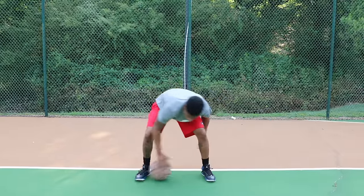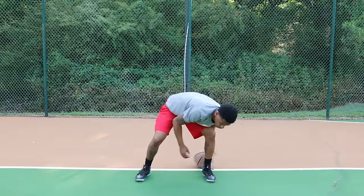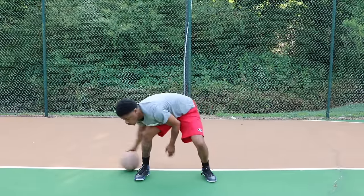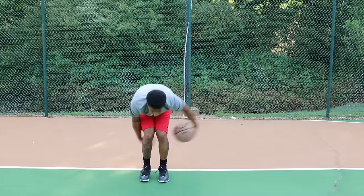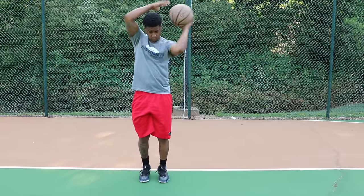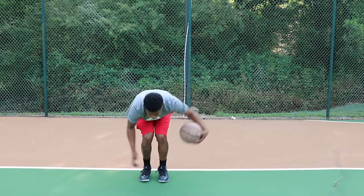Put the ball on the ground and do figure eights rolling the ball on the ground using your fingertips — not your palms — so you can get through there quickly. Make sure you reverse it; always go the opposite way. From there, go to ball wraps: wrap around your ankles, knees, then your waist, and up around your head. Make sure you come back down, then reverse — waist, knees, ankles. Always go the opposite way.